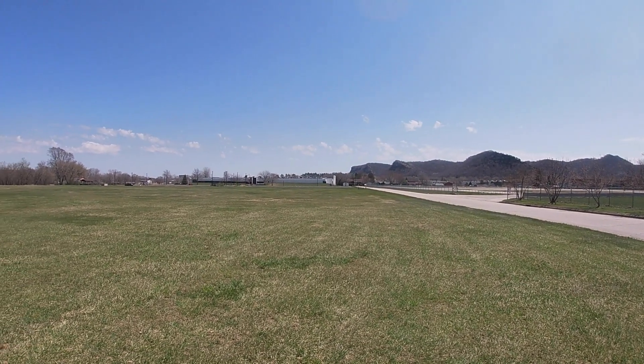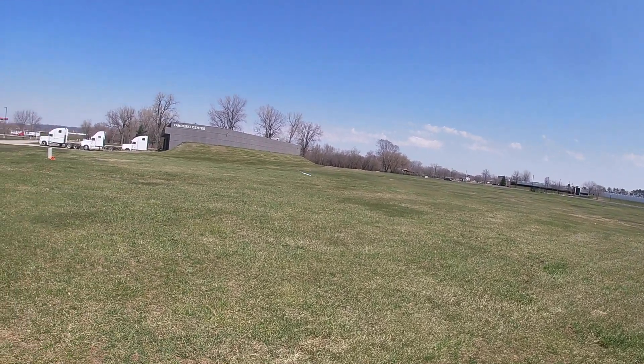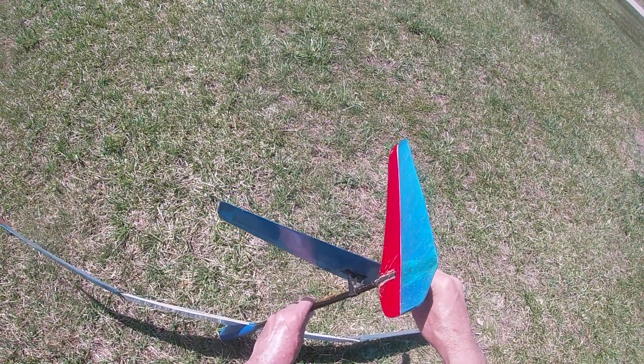The last landing the glider kind of skidded around and I noticed the stab was loose when I picked it up so I'm going to have to re-glue that. Well next time out I think everything will work good. Thanks for watching.